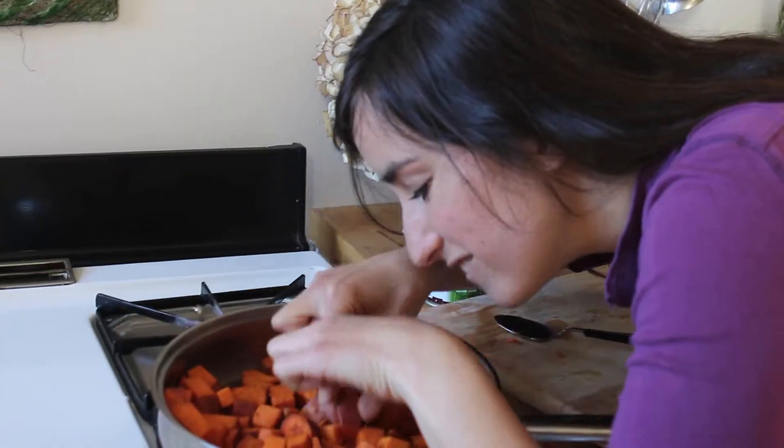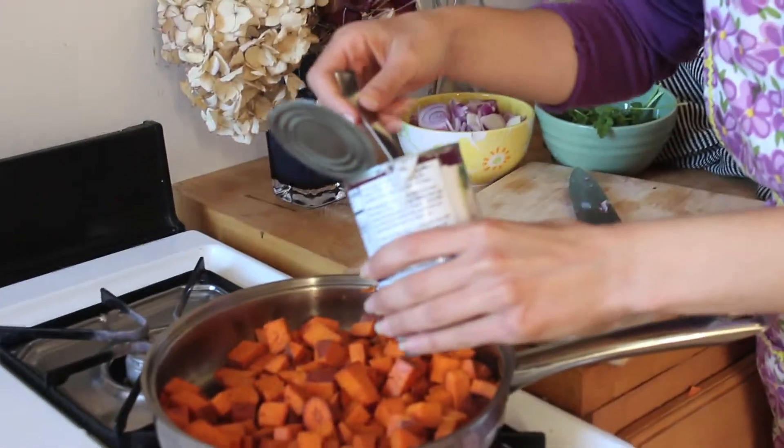Make sure to keep the sweet potatoes at medium-high heat and mix from time to time so they don't burn. Once they're getting just a little bit soft, pour in half a can of coconut milk and simmer under low heat.